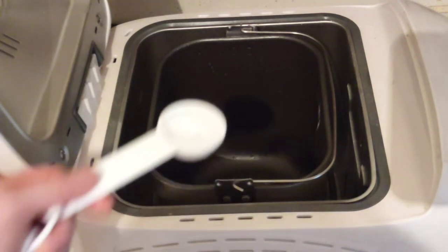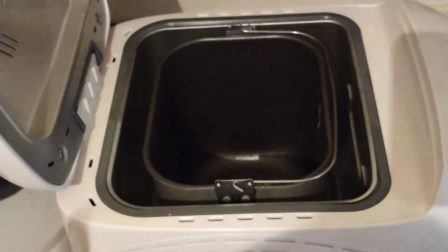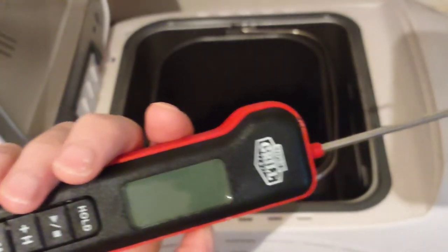Two tablespoons equals one cup according to the recipe chart. I used my thermometer to make sure it was between the temperatures desired.